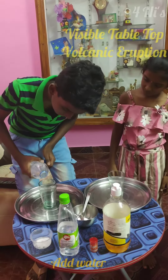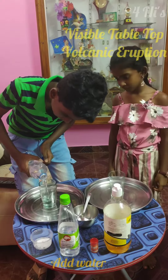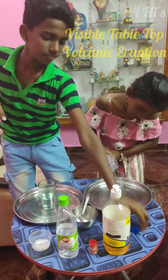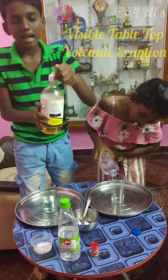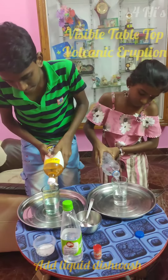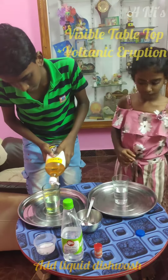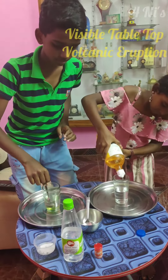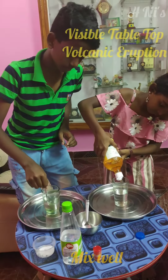Fill the glass one-fourth with water. Add some dish washing liquid to it and mix well.